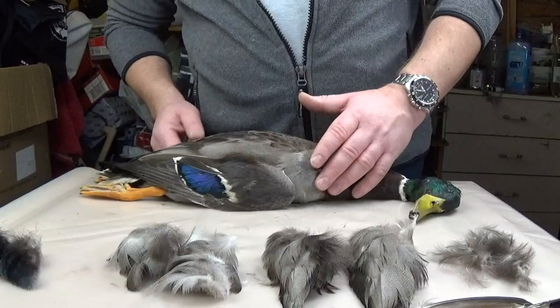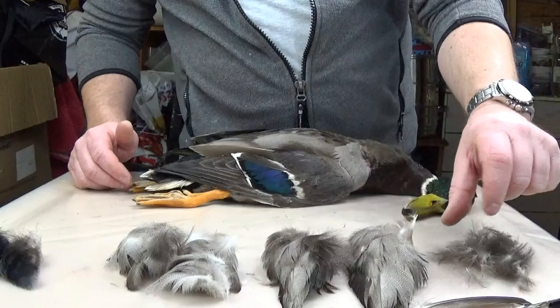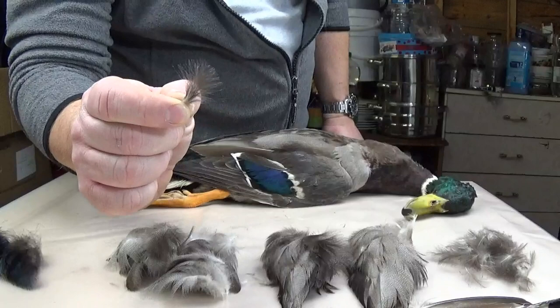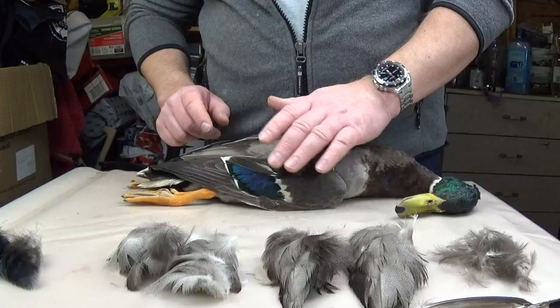We'll start with the CDC feathers, and I actually have a clump of them here just to show. The CDC feathers are one of my favorite feathers — these are a must for me. I tie an awful lot of flies with these. My fly box is probably 99% CDC flies. I can't seem to get enough of the CDC feathers.